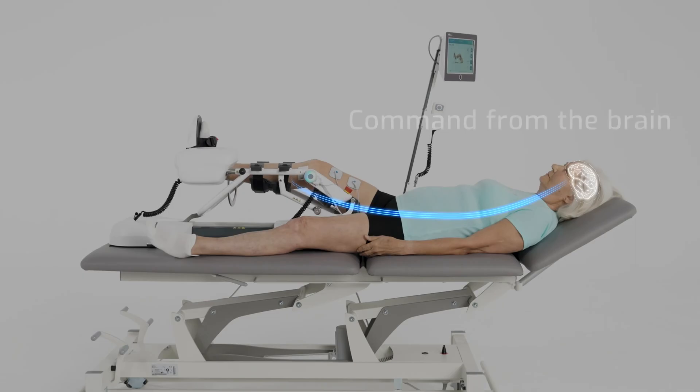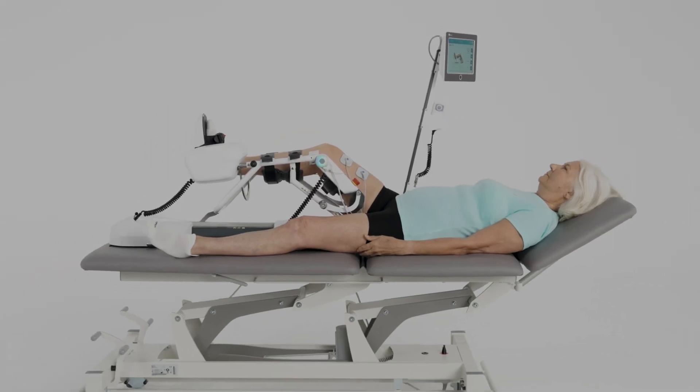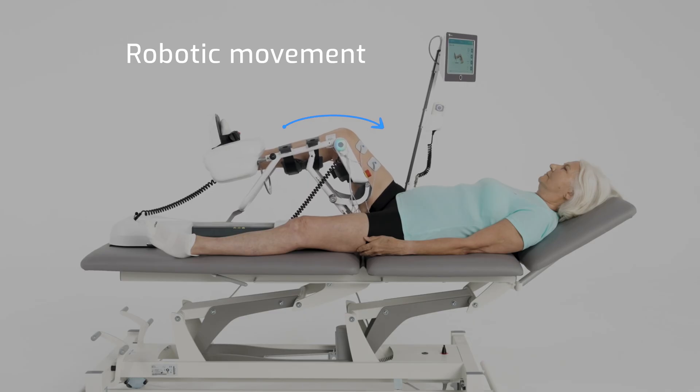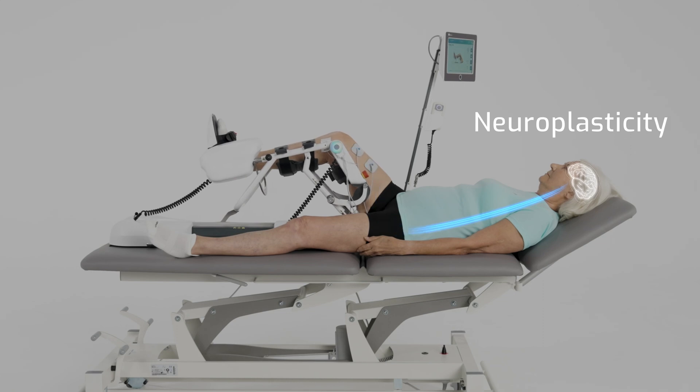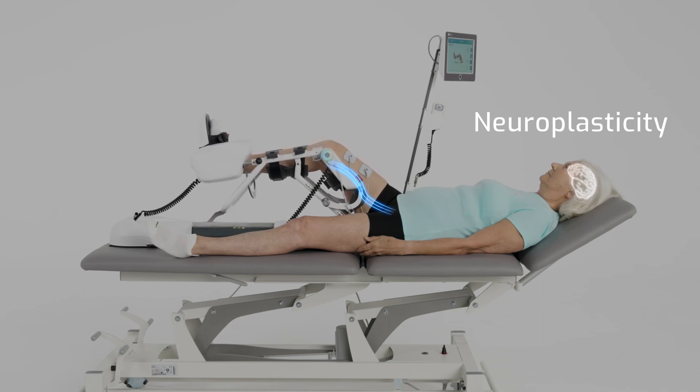When the brain activates specific muscles via motor neurons, Sidralec detects this small activity, triggers functional electrical stimulation and response, and initiates robotic movement in the correct pattern. The whole process affects neuroplasticity and leads to the recovery of lower limb function.